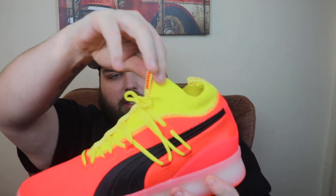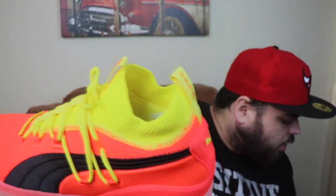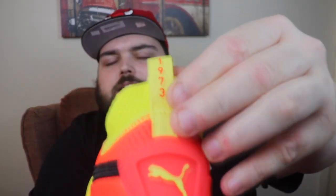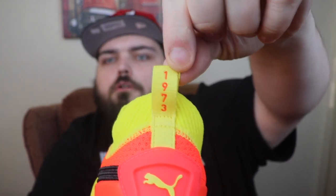The design and shape kind of reminds me of a Kyrie — like a low or mid top sneaker. The color is called Red Blast, so you've got the Red Blast upper with neon yellow accents. You've got the Puma pull tab and '1973' on the back — Walt Frazier signed with Puma back in 1973, the initial launch of the sneaker. Since then Puma basically got out of basketball altogether. This is their first basketball sneaker since 1973 — over 34 years without any basketball products.